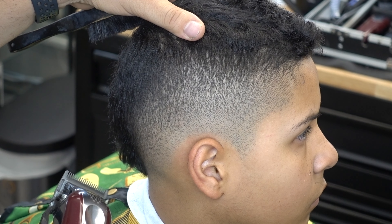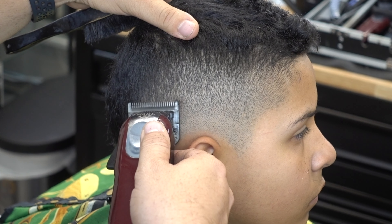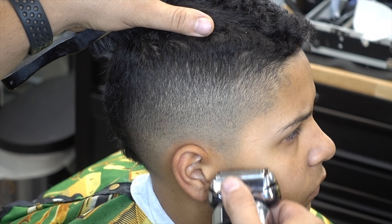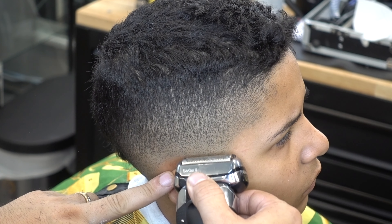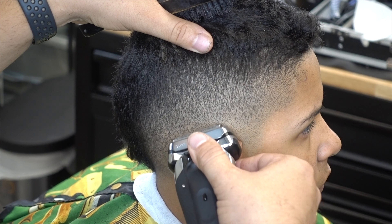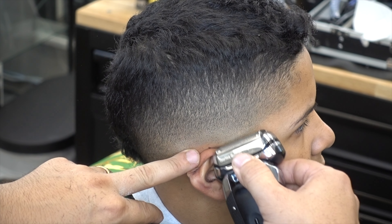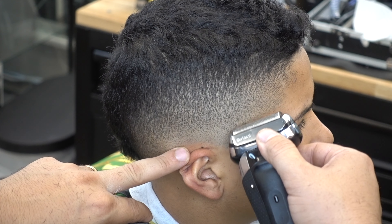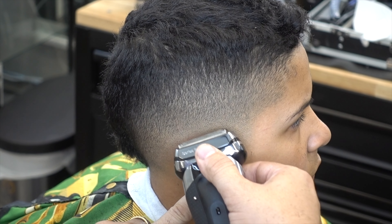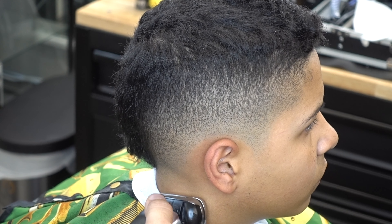Sometimes it doesn't grab it right away because I have it maybe completely open, and in this case I have it half. So I'm grabbing it little by little. Now the fading is coming. Now I'm going to be using the electric shaver, the Series 9. Remember, you could use whatever shaver you have — if it's the Wahl or if it's the Andis. Whatever you have at the moment. To me, I keep investing on my craft. These are a little pricey but they're worth it — you pay for what you get.